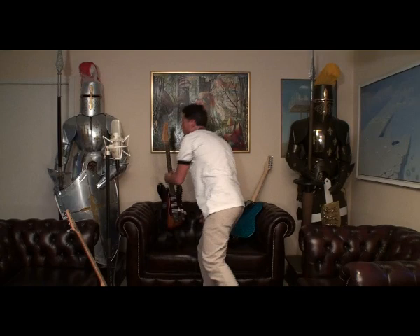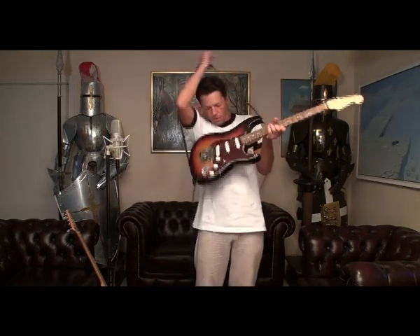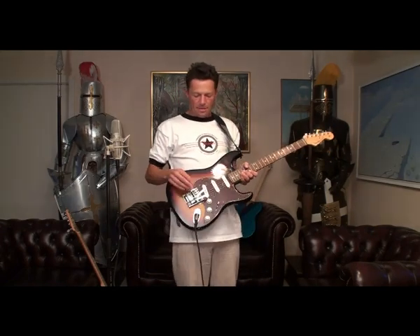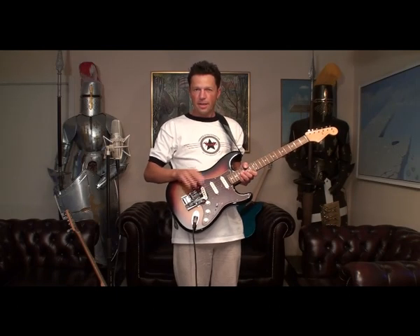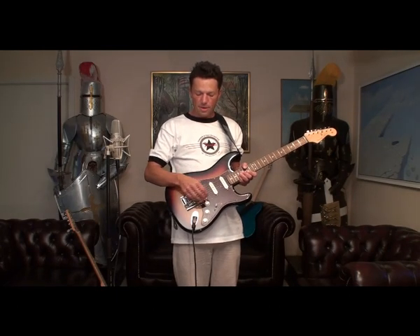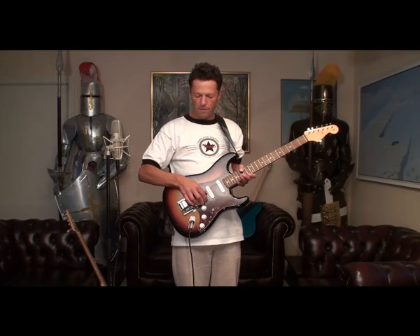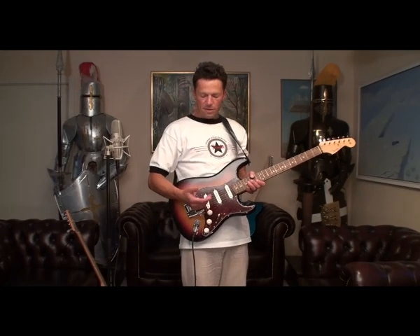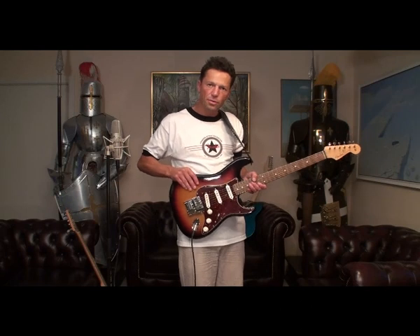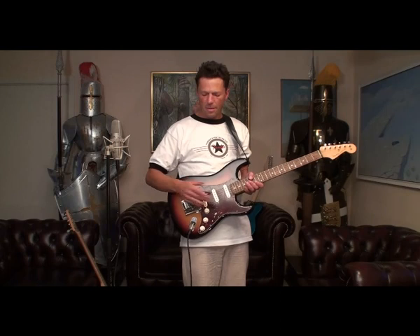I go on to the Stratocaster, the John Mayer signature Stratocaster, on which I put this device called Palm Bending. Of course for the B-bender, and this one has an extra feature — this one lowers the E string half a note, so the E note becomes E-flat. The advance in this system compared to the strap device: you don't need to use your shoulders. But many players find these arms to be a little in the way of your playing.